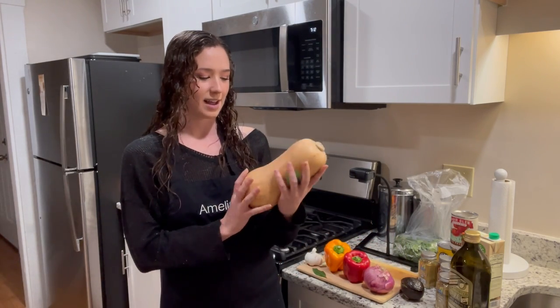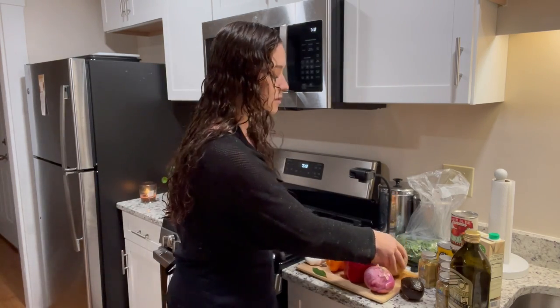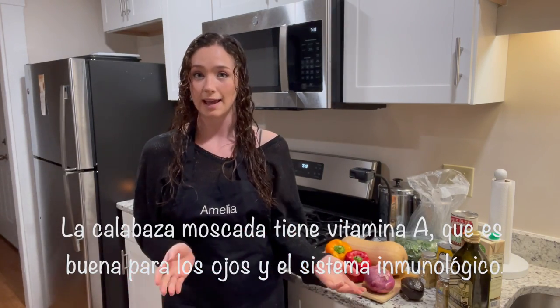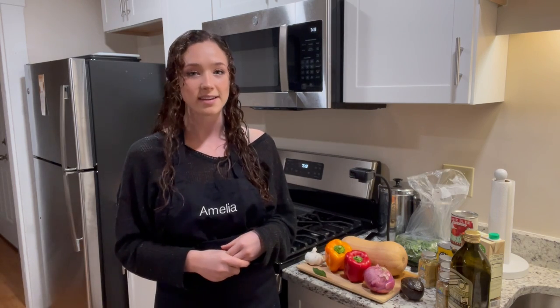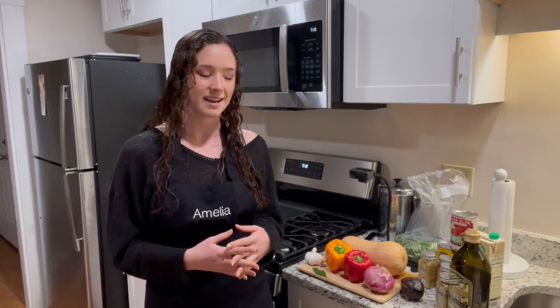Butternut squash is great for a ton of reasons. One of which is it has a ton of vitamin A, which is really good for your eyes, and it's also really great for your immune system. With COVID, the flu, and any other kind of sickness going around, getting some butternut squash in your diet is definitely going to help keep your immune system strong and defend you from germs.